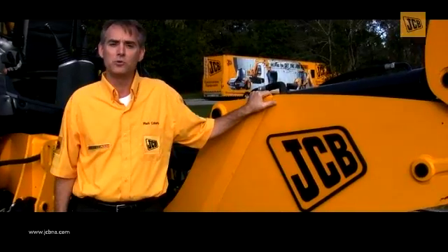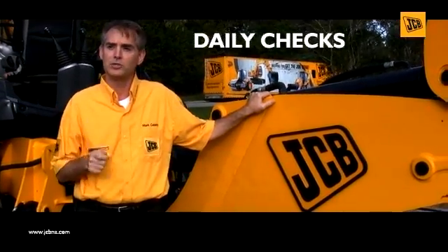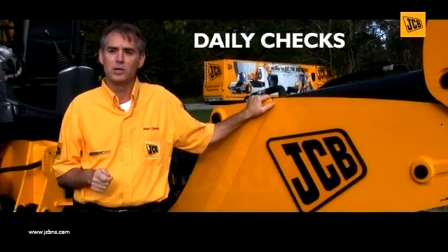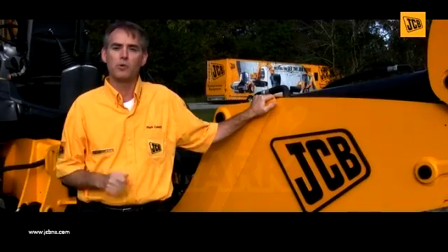Hi, I'm Mark Hobley, JCB's North American Service Manager, and today I'd like to take a few minutes and discuss how you can reduce your maintenance costs on your backhoe loader by just performing a few daily checks before operating your machine.